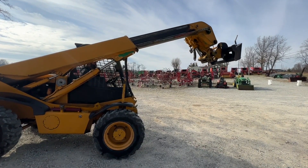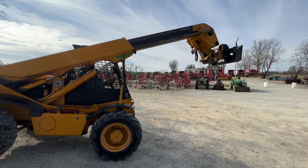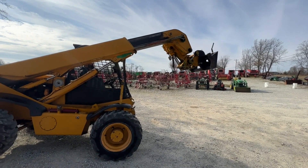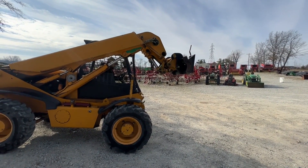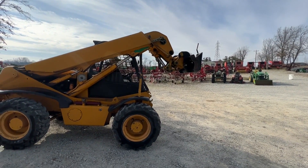It's really a good machine. We've had it for over 10 years. It has third function on it. It comes with the skid loader quick attach that's pictured on the machine and the factory forks, which are also pictured and you'll see them in this video as well.